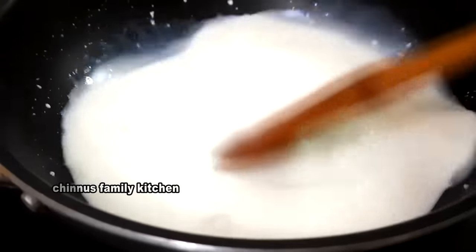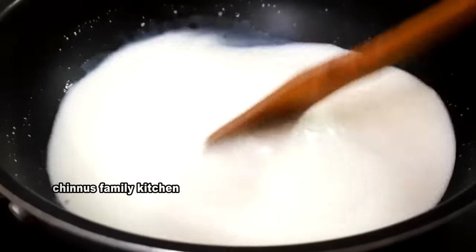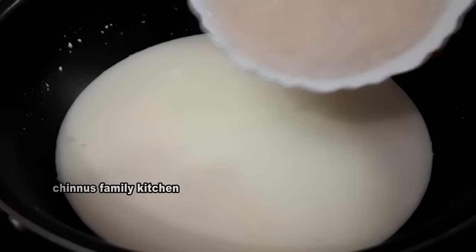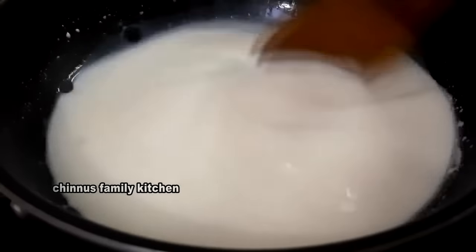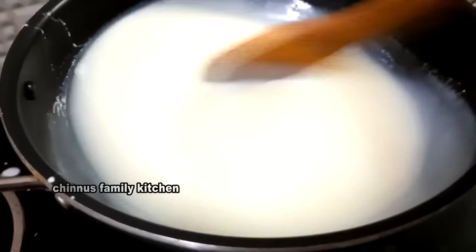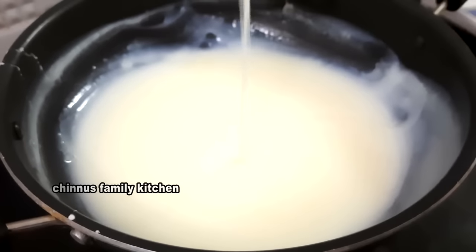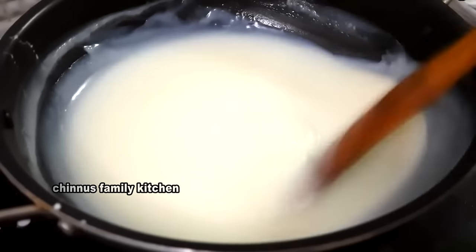Mix it up. Now cook it up and mix it up. Add a gas coffee in this morning. We will cook it up and mix it up.